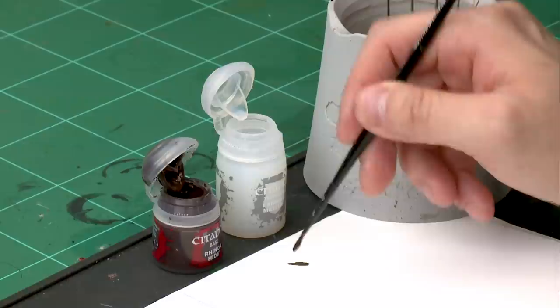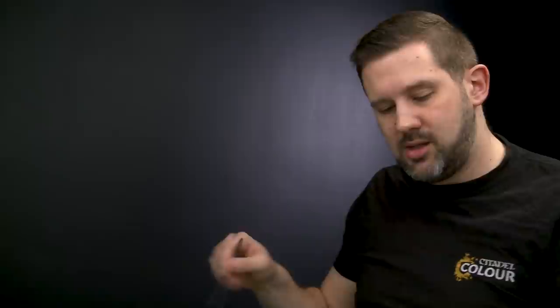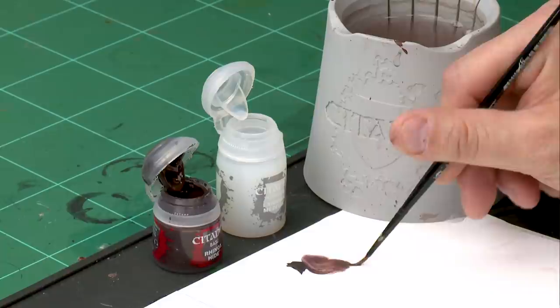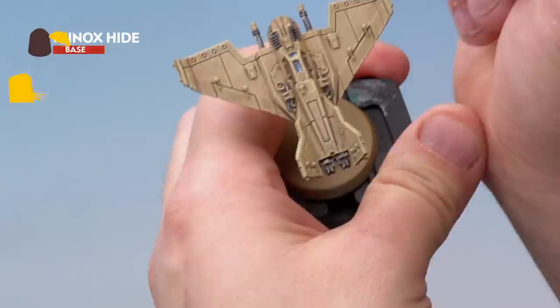We're going to use Rhinox Hide mixed with Lahmian Medium to create our wash. Take a bit of Rhinox Hide onto the palette, then wash the brush off so we don't contaminate the medium with any paint. Add quite a lot of Lahmian Medium — we want this to be really thin — a few brushfuls mixed together on the palette. Then with our medium layer brush we're going to carefully add it into the recesses of our Lightning.